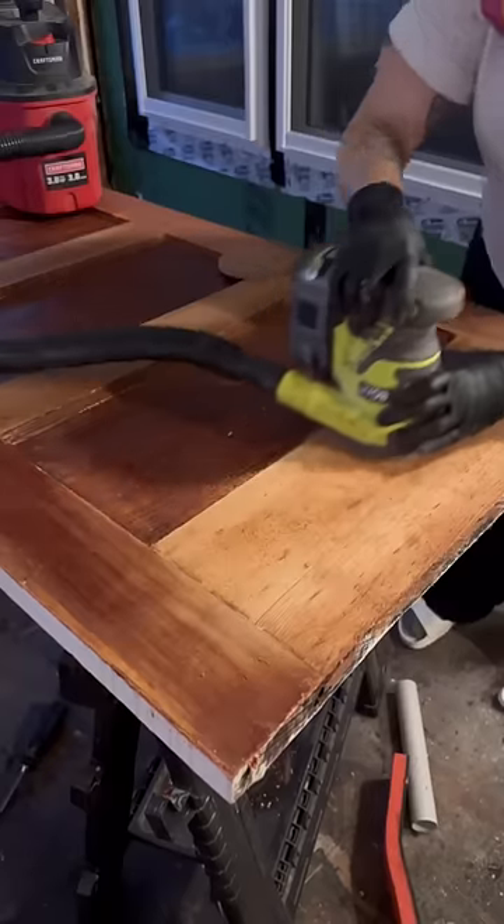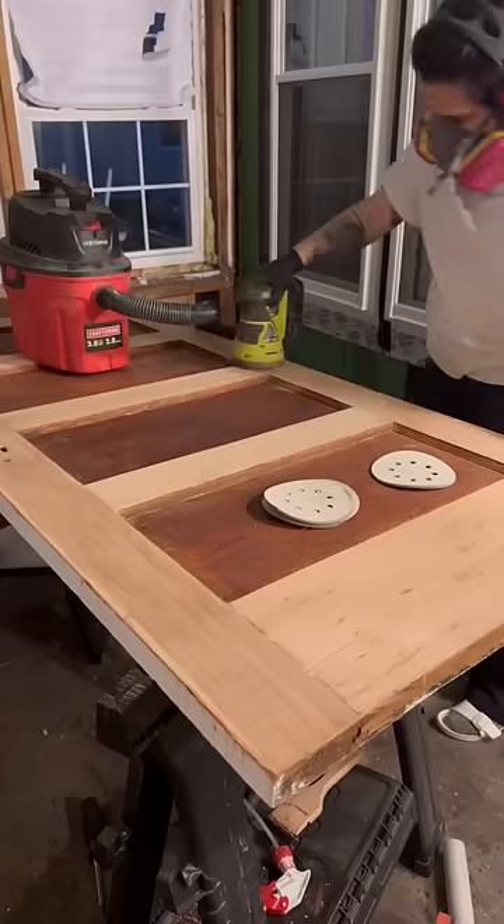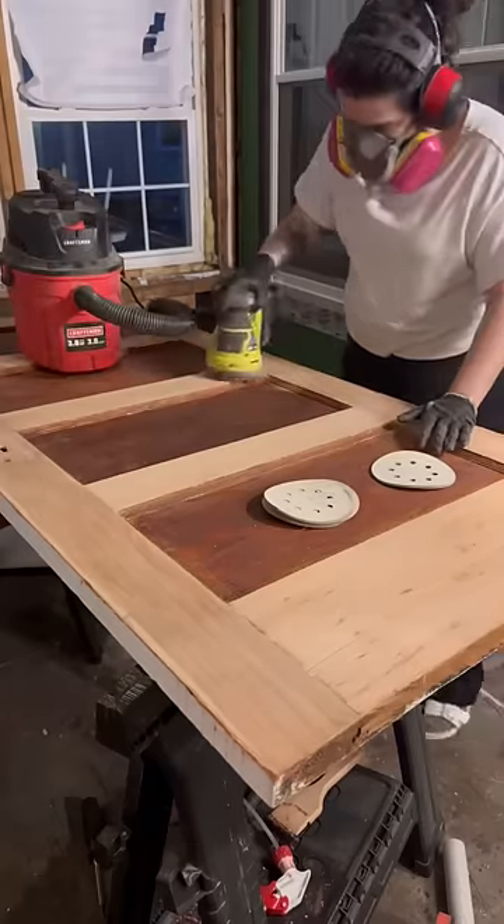To get this door super smooth, I used a sander. I used 80, 120, and 220 grit.